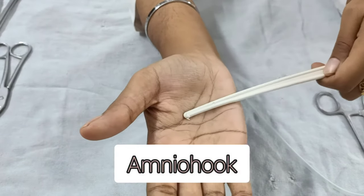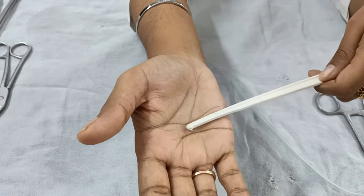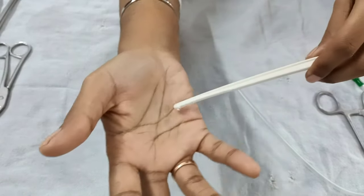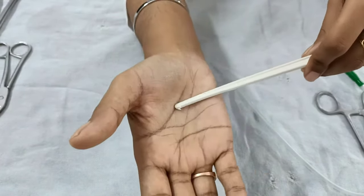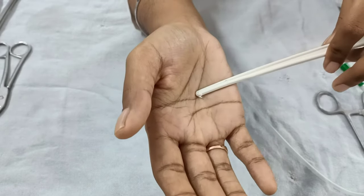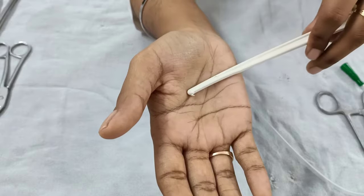Next we have the amnio hook. It has a sharp pointed edge at its tip and is basically for the artificial rupture of membranes. Artificial rupture of membranes can be done early in labor, around three centimeters dilatation when the fetal head is engaged. Indications include suspected abruptio placenta, suspected meconium, or to augment labor.